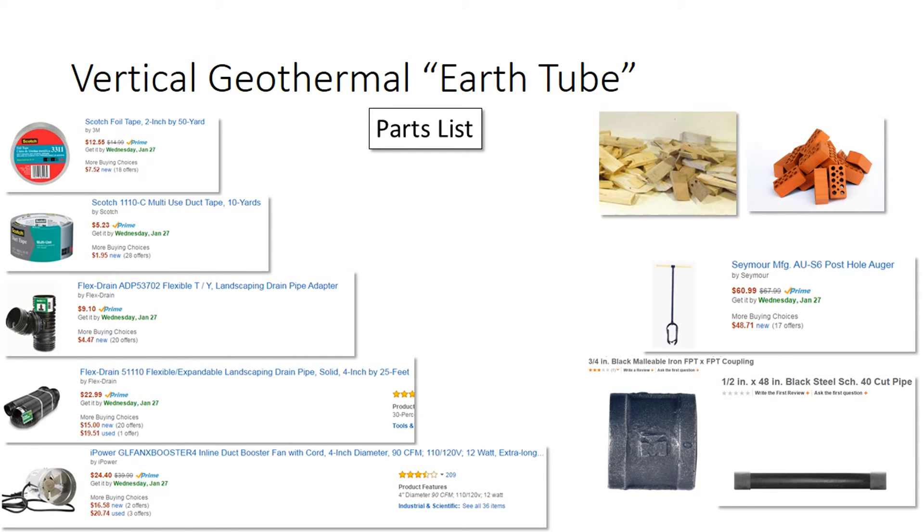This is a parts list for this project. It's not exhaustive, and I'm not going to go over each of these. I recommend you just hit stop and review what I've done here.